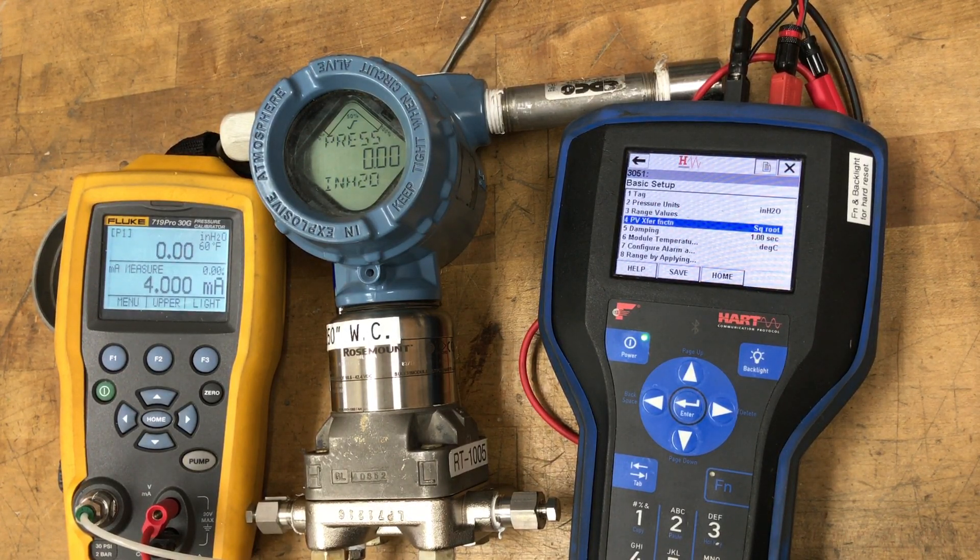On some of the newer models it'll automatically set this to linear, and the user manual actually tells you to make sure this is set to linear if your primary variable is scaled variable. Because if you apply square root twice, you're going to get an exaggerated flow reading in error.